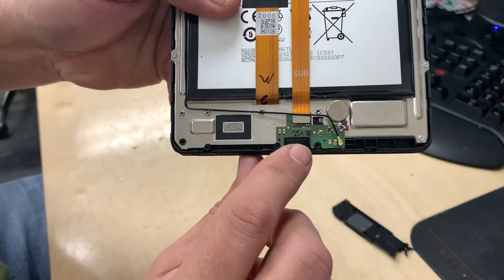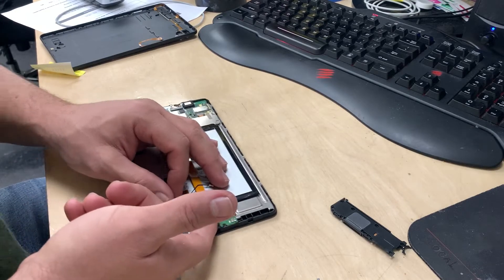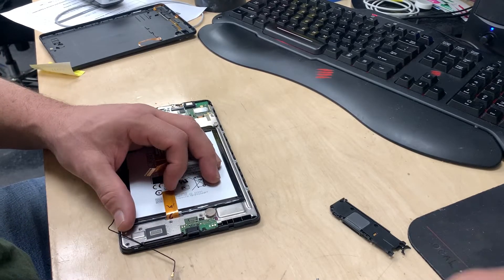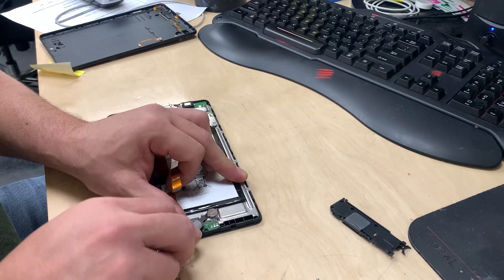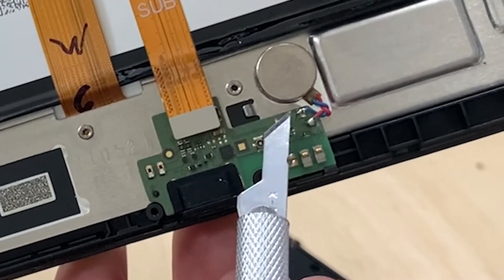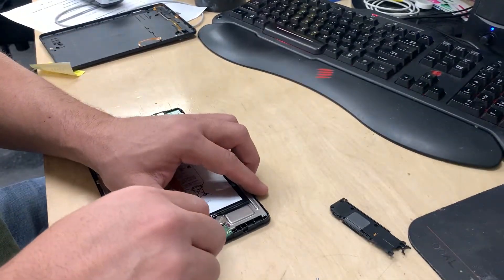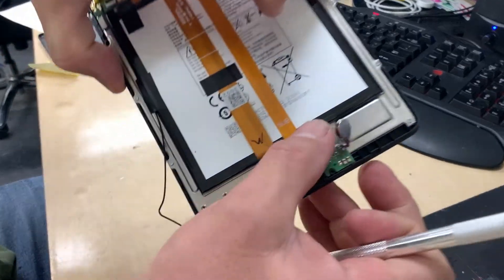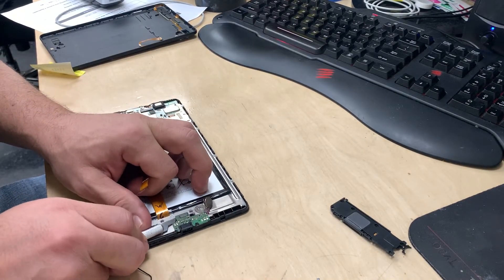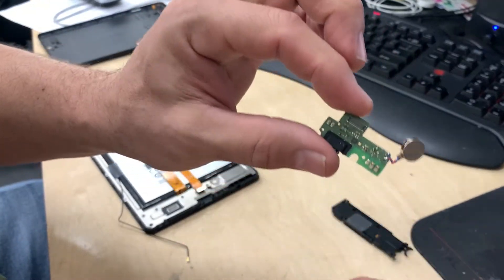Now if you look here, we're almost there. That's the board we want to replace — it's a little board. Generally you can sometimes find just the charging port connector, but in our case we're going to find the whole board because it's such a small connector and not a popular enough device to make individual connector soldering worth it. You can see this has little connections that are soldered on — it's not a push connector, it's actually soldered. We've got to loosen this to take it out. There will be adhesive on it — release it like that. It's released, and now we're clear to remove the whole board. That's adhesive as well. And there it is.